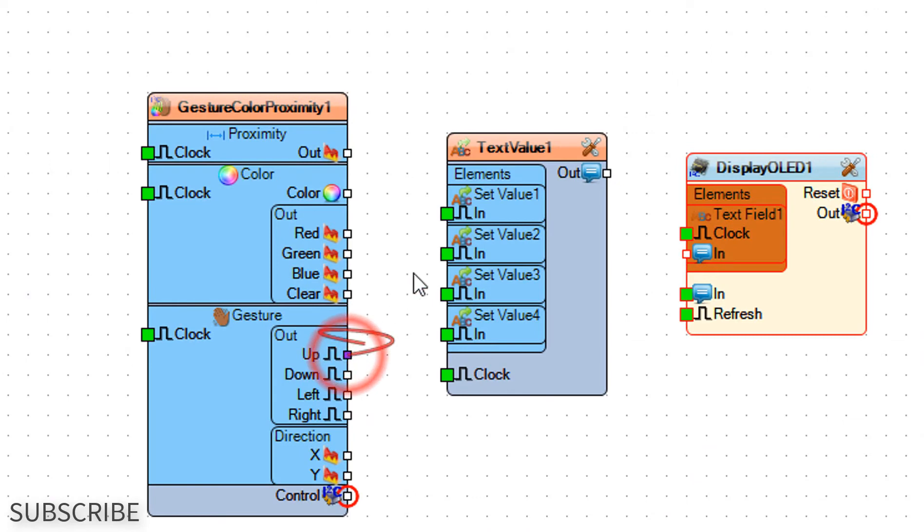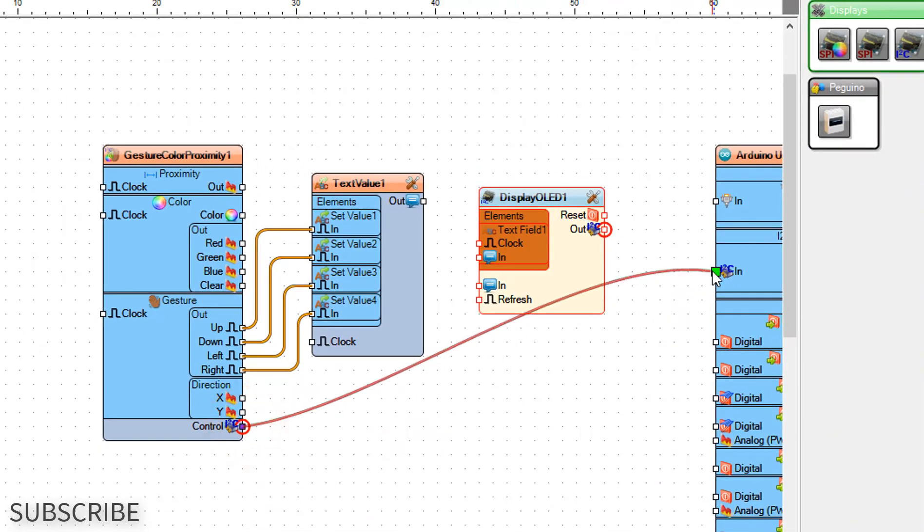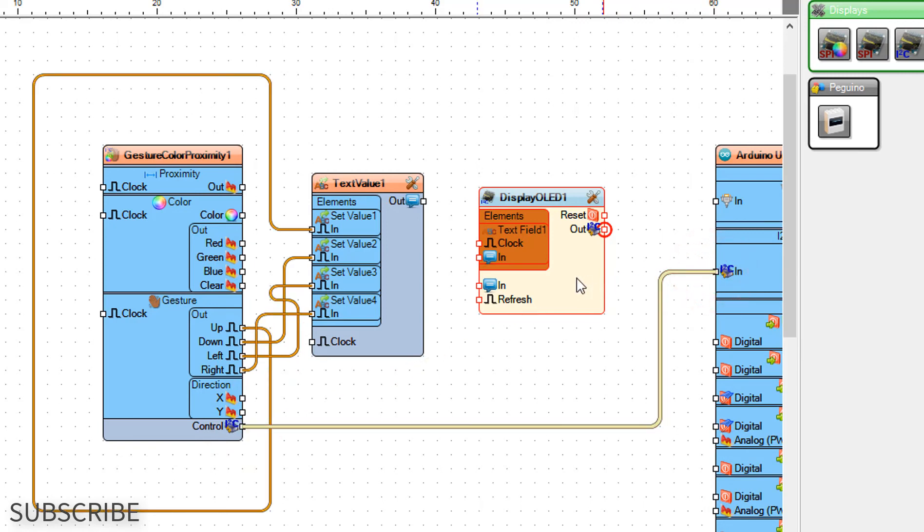Connect gesture pin up to set value 1 pin in. Connect gesture pin down to set value 2 pin in. Connect gesture pin left to set value 3 pin in. Connect gesture pin right to set value 4 pin in. Connect control I2C pin to Arduino board I2C pin in. Connect text value 1 pin out to display OLED 1 text field 1 pin in. Connect display OLED 1 I2C pin out to Arduino board I2C pin in.